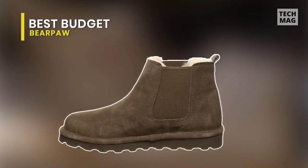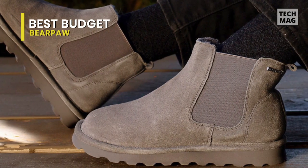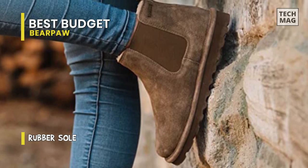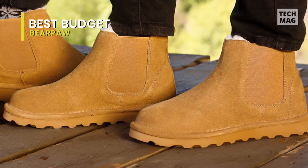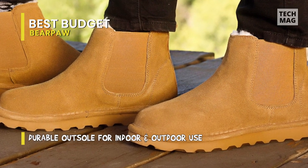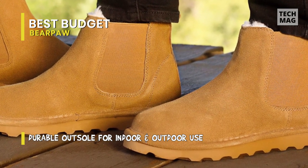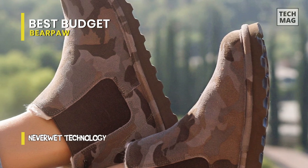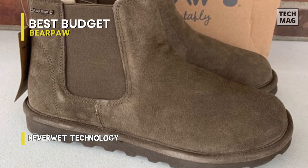Best Budget: Bear Paw. This is a suede upper featuring NeverWet technology to repel water and mud. This pull-on boot also has elastic side panels for a secure fit. The wool blend lining provides warmth and comfort, and the rubber outsole keeps you grounded throughout your daily routines, even while wearing the boots in your house, walking through town, or heading to a ski lodge. These durable boots have all the comfort you need. The shoe features a cow suede upper and wool blend lining that regulates body temperature to keep your feet warm. The comfortable sheepskin footbed provides additional softness and reduces foot fatigue. Made with NeverWet technology, the surface stays dry and resistant to stains. These boots are made with leather and have a pull-on closure system.